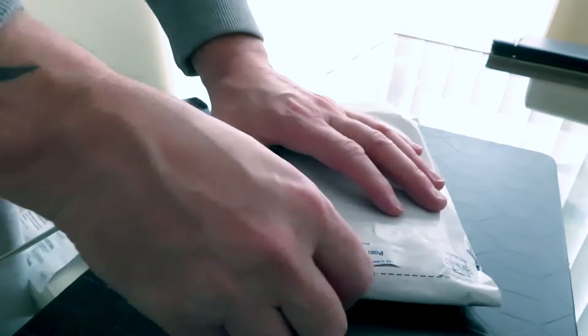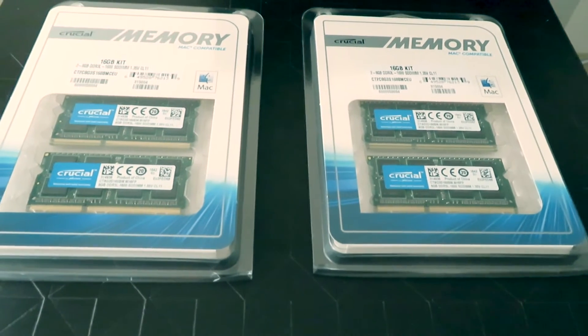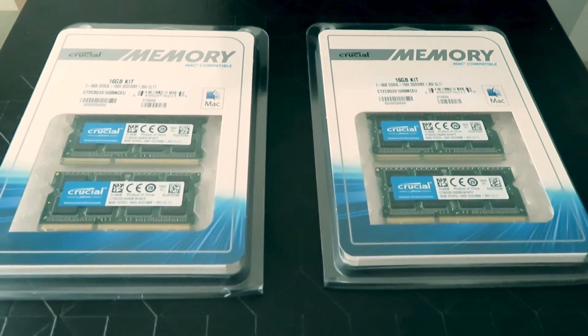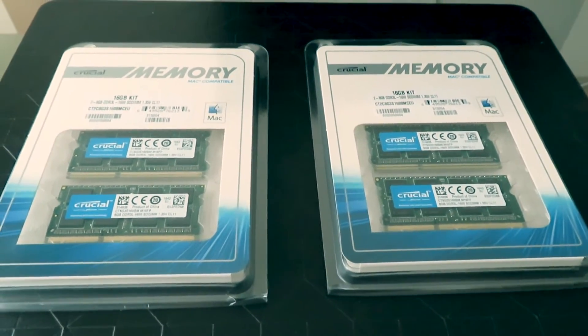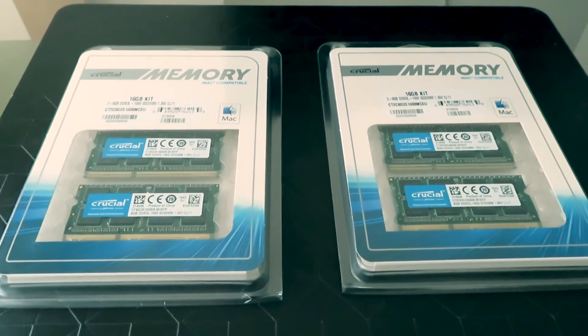Let me show you — it's Crucial memory. I had no clue what memory to buy, so I got in touch with my friend Jazz who put me right. He says it's a well-known company, they're really good, you get a lifetime guarantee. The way you choose your memory was absolutely fantastic. There were two ways: you could either download an app, click it open, it scans your computer and finds your Mac on their site, and it tells you exactly which one you want.